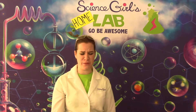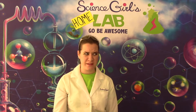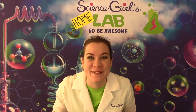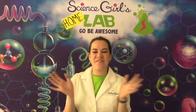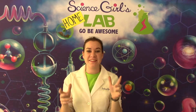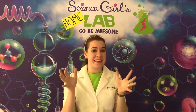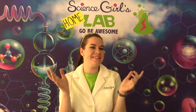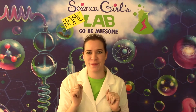Oh, I hate it when my balloons pop. What if we could make an unpoppable balloon? Welcome again everyone to Science Girls Home Lab. I'm excited to show you science activities that you can try at home with the items around you. Let's get started on today's poppin experiment.